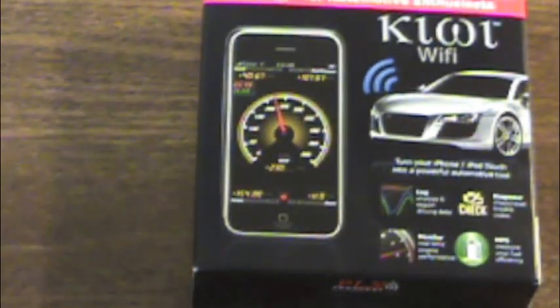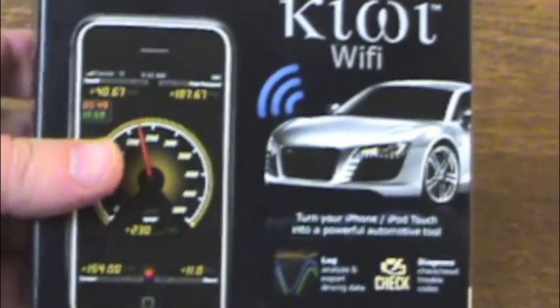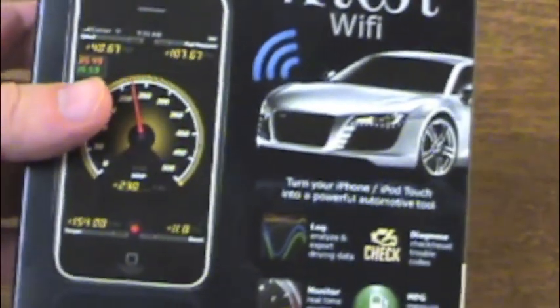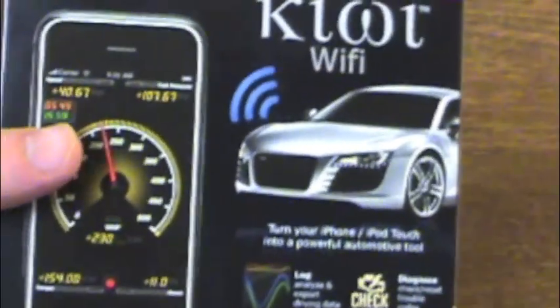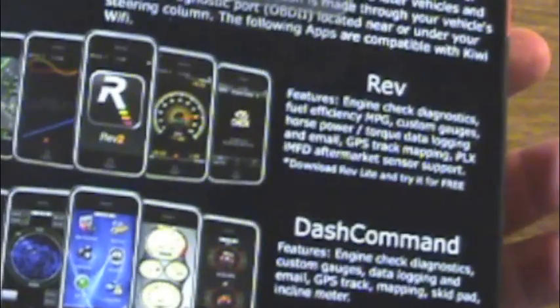Hello, we're going to do an unboxing today of the Kiwi PLX Wi-Fi for the iPhone and the iPad. This device will allow you to hook up to your car diagnostic system and through an app on either your iPhone or your iPad will allow you to see live diagnostics from your vehicle.